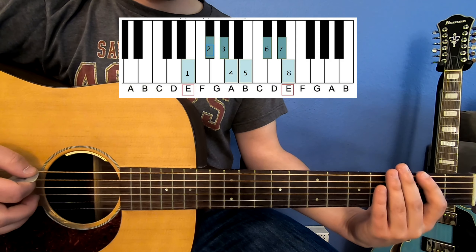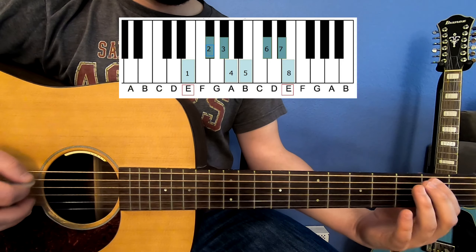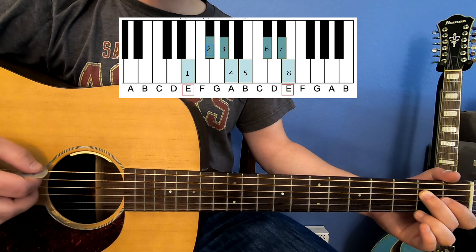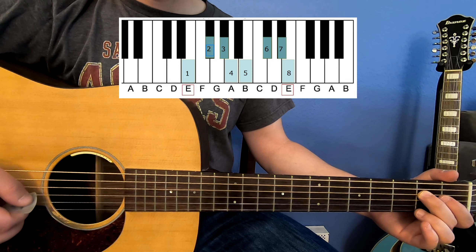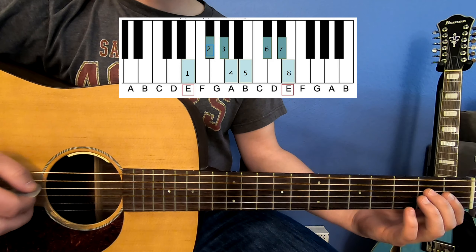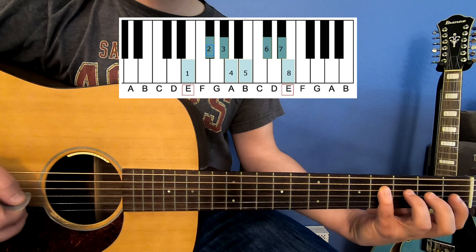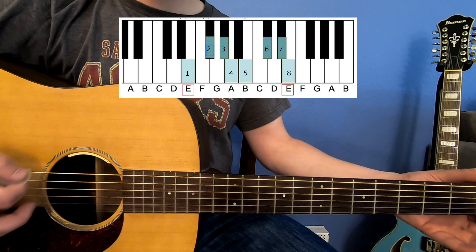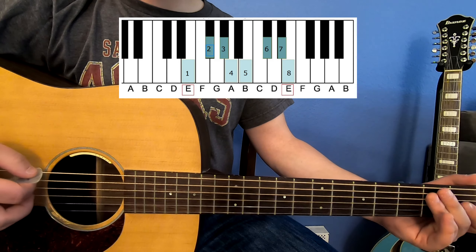So on an E scale, there's your octave number one, going into octave number two — so two octaves away from the low E.